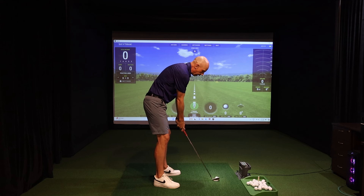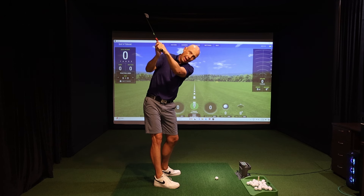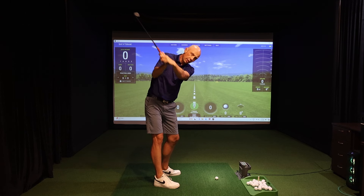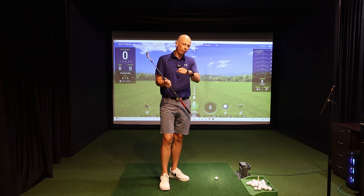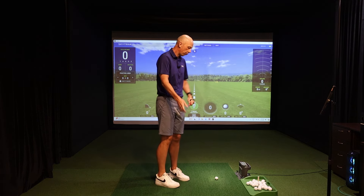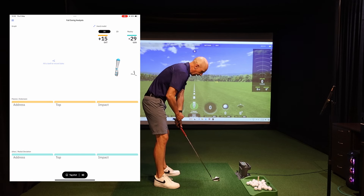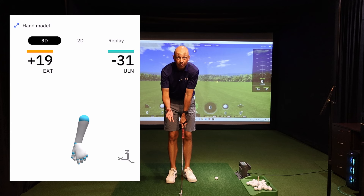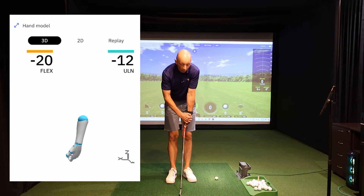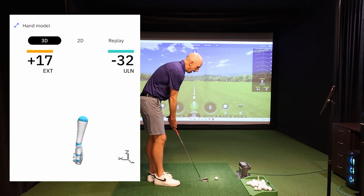At the same time, we know that the better players — the lowest handicaps and professionals — are removing that extension and reaching the top of the backswing in a much flatter position, or even a slightly flexed position. With the help of the Hack Motion wrist sensor I'm wearing on my lead wrist, we'll walk through what the excessive extension would look like. At setup with my relatively neutral grip, my lead wrist has a small amount of extension in it, and that's typically considered a good thing. Very few people start with a completely flat or slightly flexed lead wrist — most golfers have some extension across all handicap ranges.